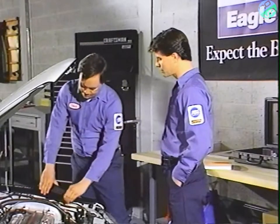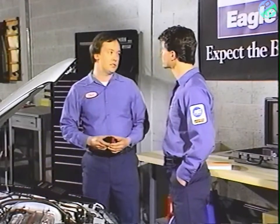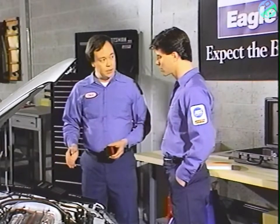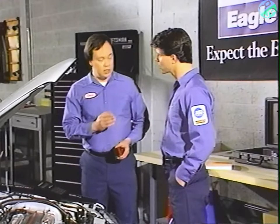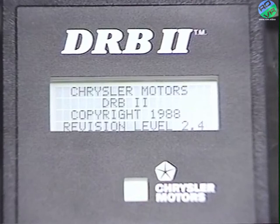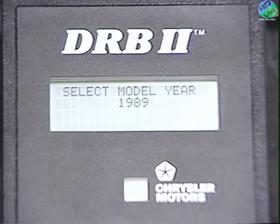When the DRB2 is powered up, the first few seconds it will display a test screen, beep, and light the red and green LED lights. If it passes its self-test, a Chrysler Motors copyright message will appear, then a Mitsubishi adapter message, then the screen will freeze on the select model year display.